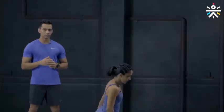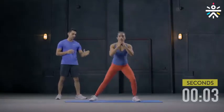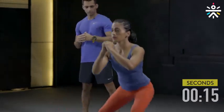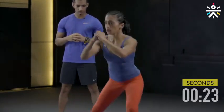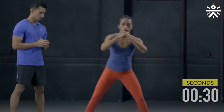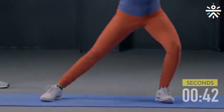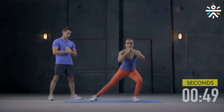Movement 2 — Lateral Hip Openers. We will do this for 50 seconds. To the right and then to the left. Remember to keep your left knee straight when your right is bent. Keep your back straight. It works on opening your hip flexors. Try to go a little deeper if you can. Keep your abs tight. 5 more seconds and we will be done. And done.